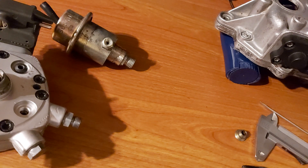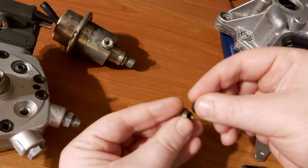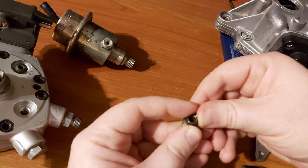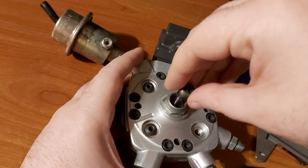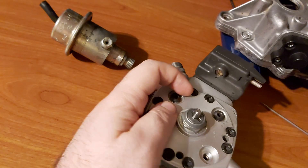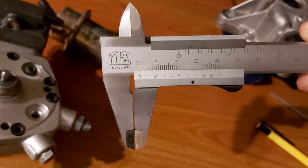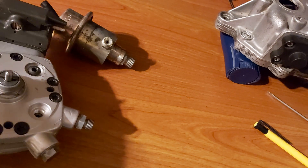Once you have the new seal ring, put everything back in reverse order — just like this. When you're done, take the caliper and measure the depth again. You should read 0.6 millimeters again. If you get that reading, then you're good to go. Now it's everything about the reversal.